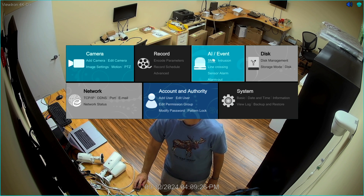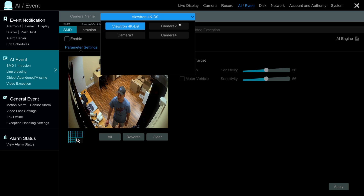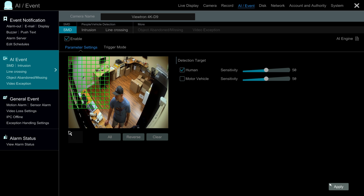Under the AI Events section, I'm going to select SMD. On the Smart Motion Detection screen, you can select which camera you want to enable Smart Motion Detection for and check the checkbox. Just like traditional motion detection, you can select a grid where motion detection is applicable, and then select whether you want human detection or vehicle detection applicable to this camera.